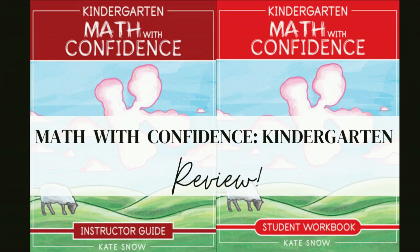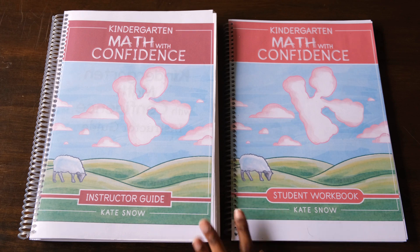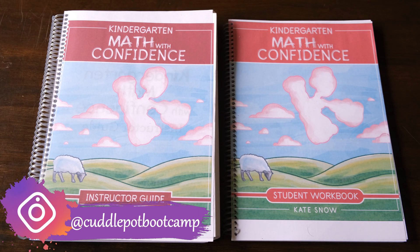Hi everyone! In today's video, I'm doing a review of Math with Confidence Kindergarten Level. This curriculum was created by Kate Snow and it's published by the Well-Trained Mind Press.